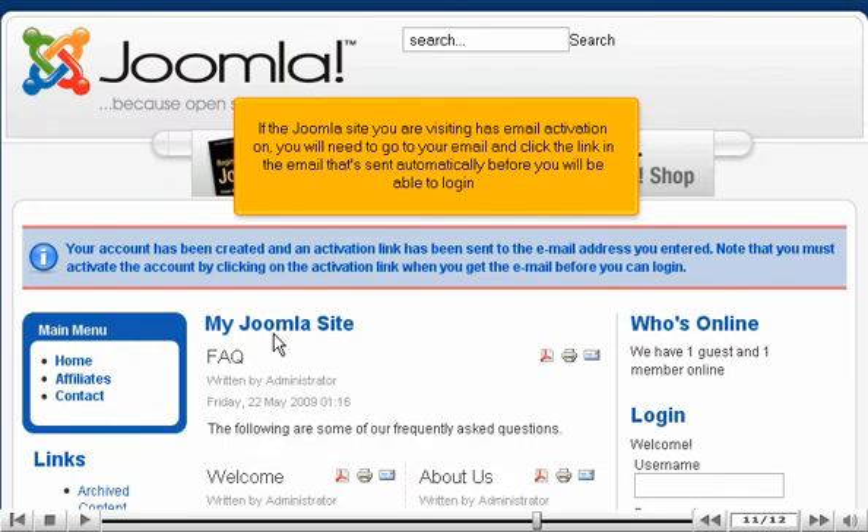If the Joomla site you are visiting has email activation on, you will need to go to your email and click the link in the email that's sent automatically before you will be able to log in.